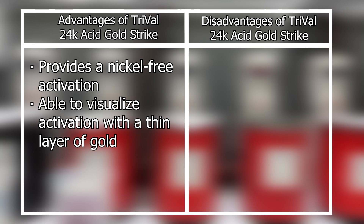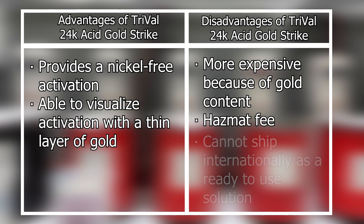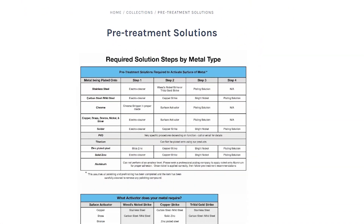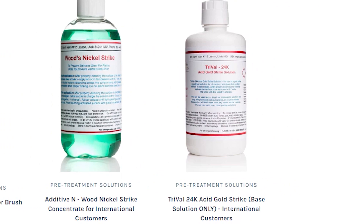The disadvantages of using TriVal are that it is a little more expensive because of the gold content in the solution and has a hazmat fee. TriVal is an ORMD regulated product and it must ship UPS ground with proper packaging. Also, TriVal cannot be shipped internationally as a ready-to-use solution. However, if you are an international customer, you can purchase the TriVal based solution if you can source the hydrochloric acid to mix with it.